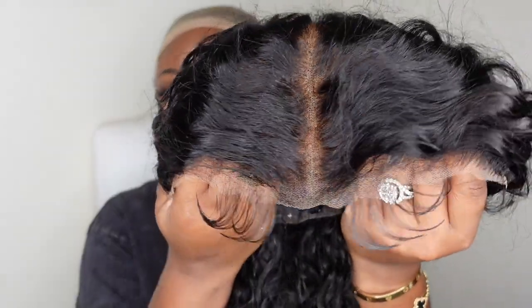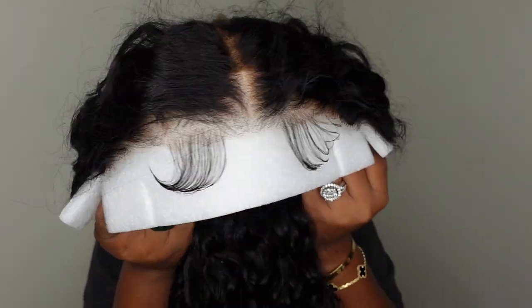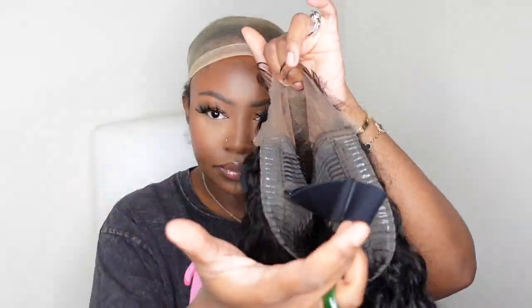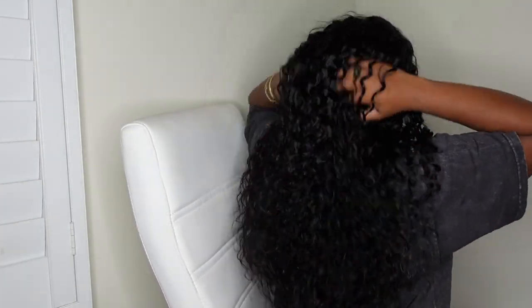This is the wig straight out of the box — absolutely gorgeous straight off the bat. This is a look at the hairline as well as the inside construction of the cap. This one is a 7 by 5 golden ratio lace. She has a breathable cap, the knots are bleached, and the wig is pre-plucked. She also comes with pre-made baby hair which is gorgeous, and you can still go in and customize if you want to add your own flare. The knots are invisible — she is literally ready to go. I love the texture, fullness, and length in the back.